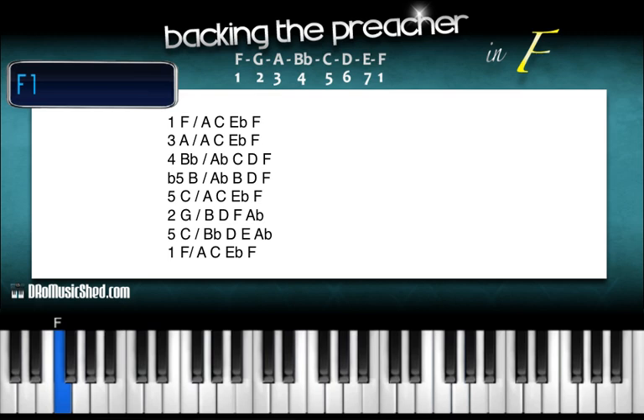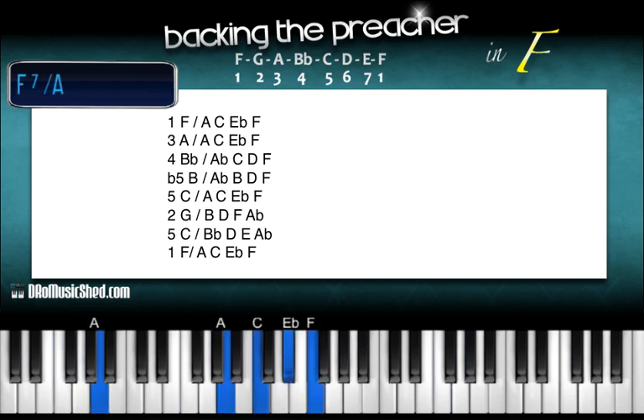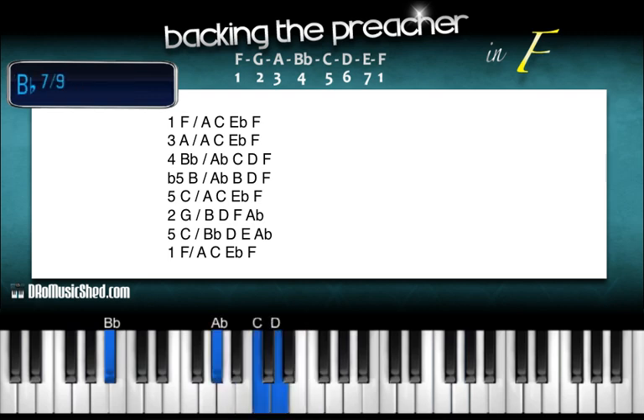Over that first tone we're going to take an F7 chord like we always do to start off with. Right hand: F, A, C, E-flat, F. F on your left hand. Now move to your three — A in the bass — keeping that exact same chord: A, C, E-flat, F. Now we're going to our fourth tone, B-flat. Over the B-flat you're going to take A-flat, C, D, F.